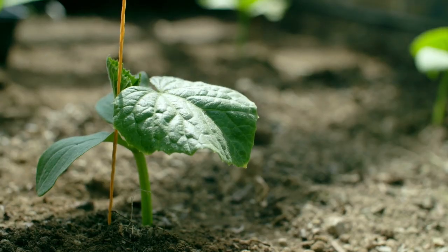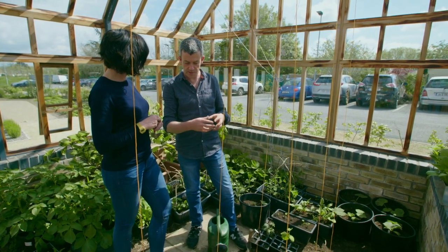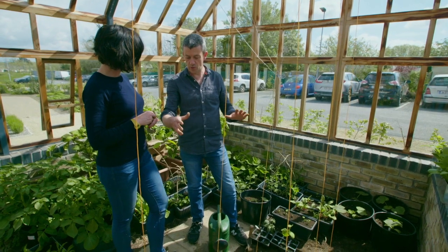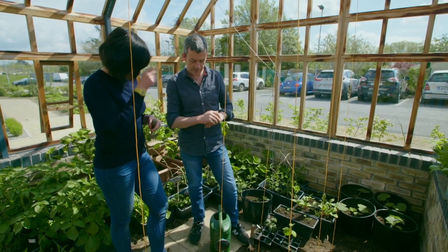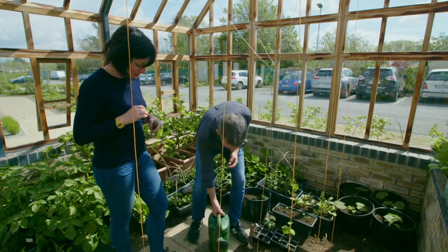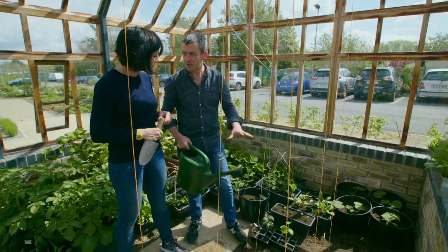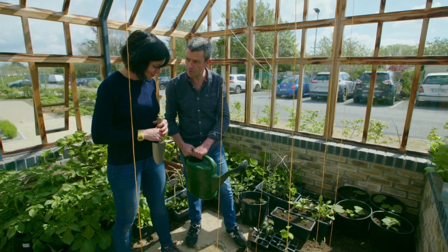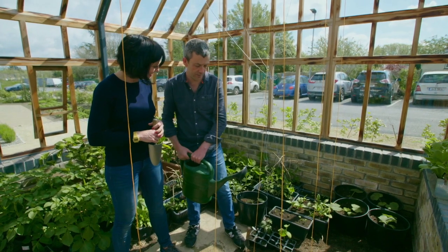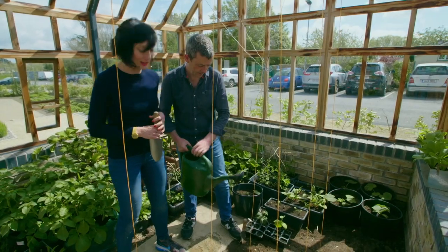For now we're just going to give them a really good watering in, because roots love water — it's a great way to encourage them to get established. Give them a good drink now and the roots will go off in search of that water. Unlike tomatoes, we don't need to worry about moisture on the leaves with cucumbers — they like a good humid environment, plenty of water, and we're going to be watering nearly every day. We'll have to set up a rota.